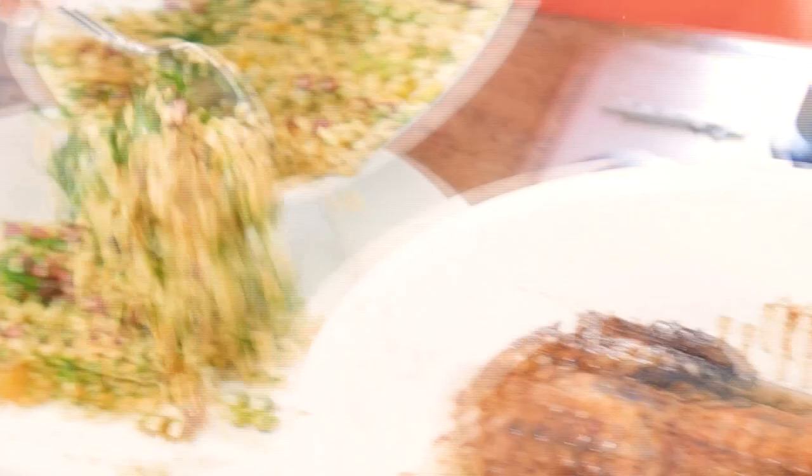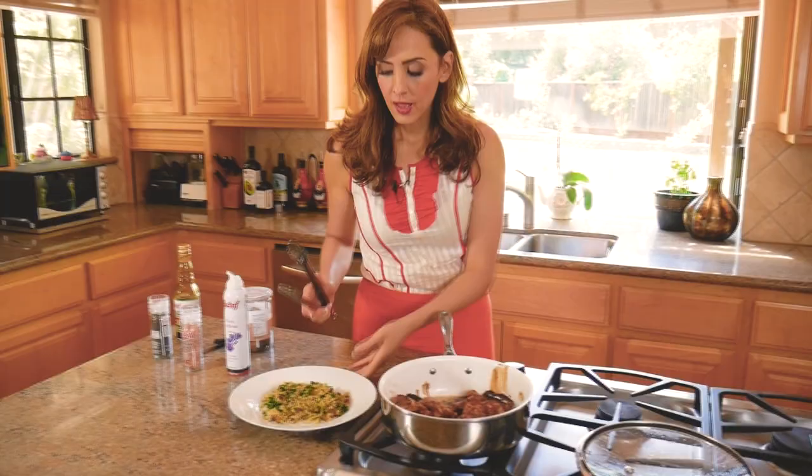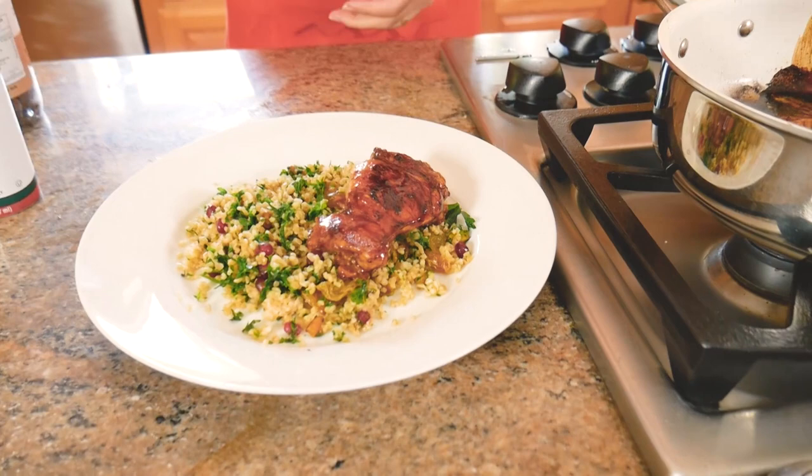This is the pilaf from the last episode. The chicken is golden brown and cooked to perfection — let's put it right over the pilaf we made last week. Look at that, it's glistening with that gorgeous color.